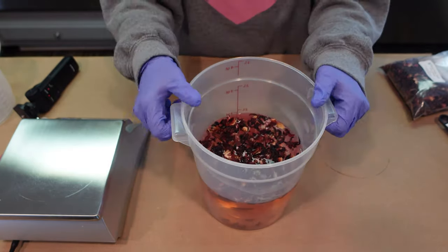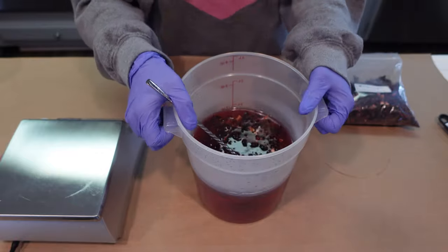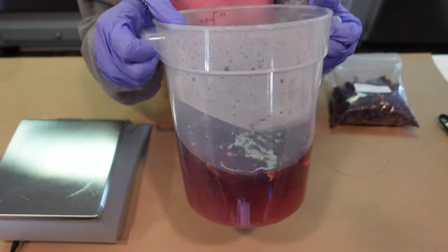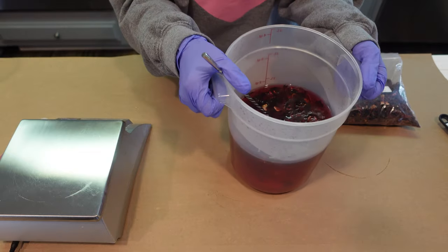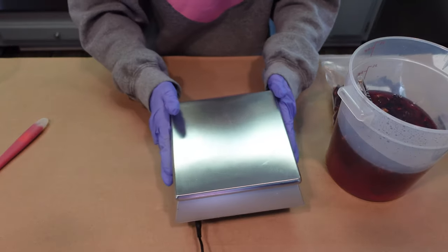I'm going to go ahead and allow that infusion process to happen and bring you right back when we're ready for the next step. My flowers have been infusing now for a few minutes and we have this beautiful deep, bright red color. The next step is to go ahead and strain off these hibiscus flowers and also weigh out the water we're going to need for this project.